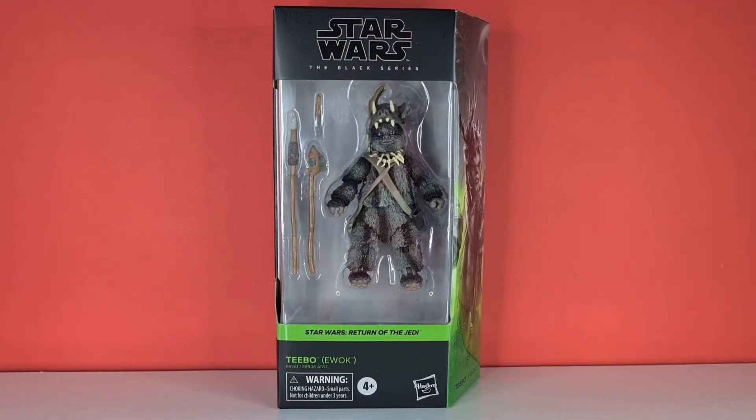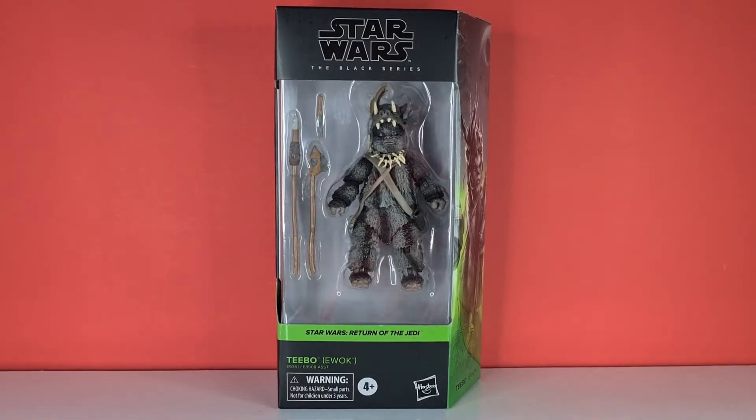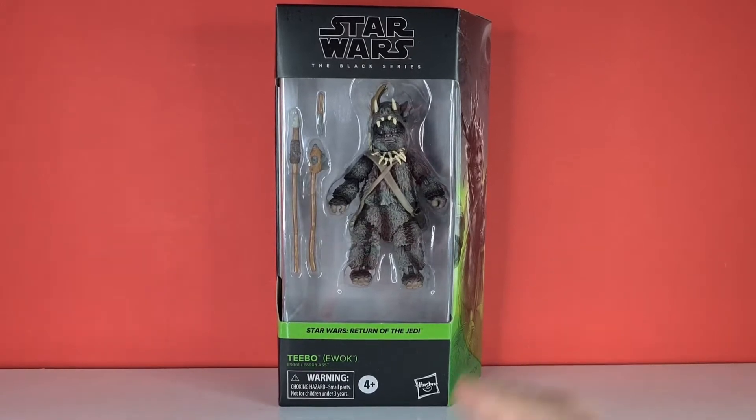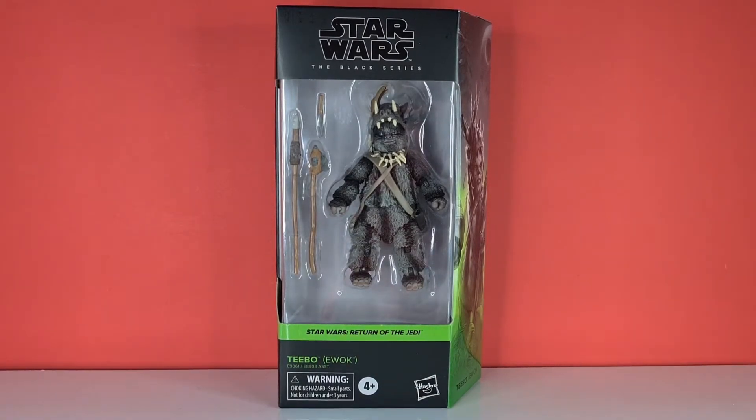Hello and welcome to Centurion's Corner. Today we're reviewing Teebo the Ewok from Return of the Jedi. Now this is from a few waves ago — there were just so many figures pouring out that sadly this guy took the back burner, but I have him now in my little mitts.